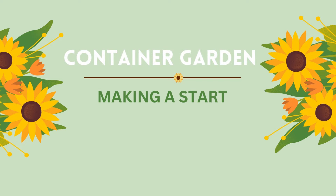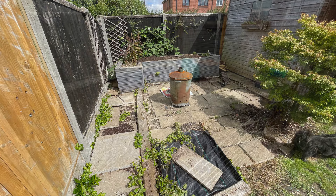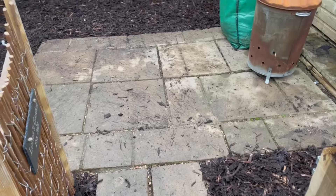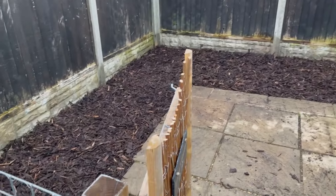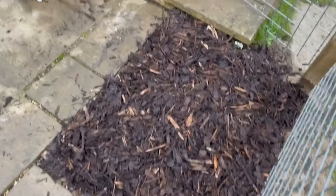Hello my hobby friends, welcome back to the Monday Corner. If you remember last year we transformed a corner into a blank canvas ready for us to start a container garden this year. I will link the video somewhere for you to click on if you want to watch the transformation process. There is a lot for us to do so let's just jump straight into it.